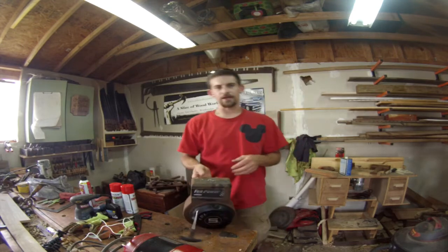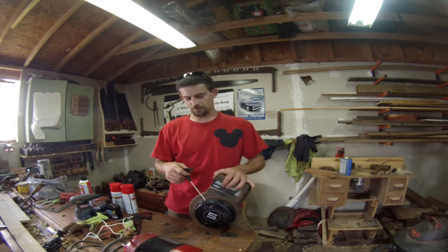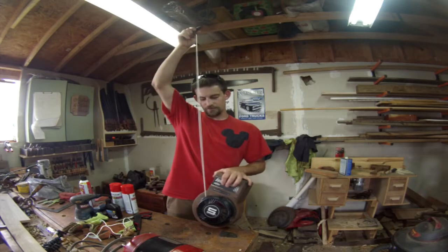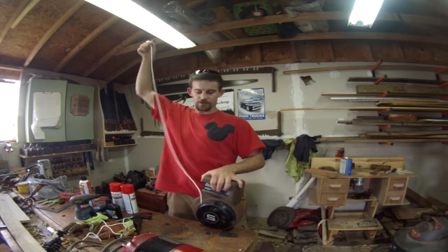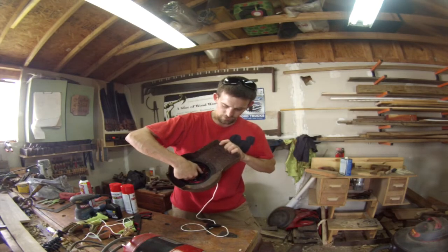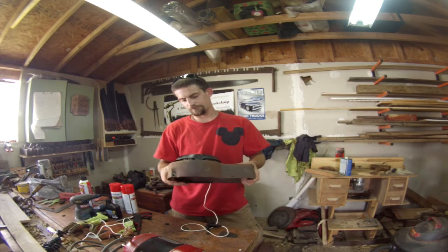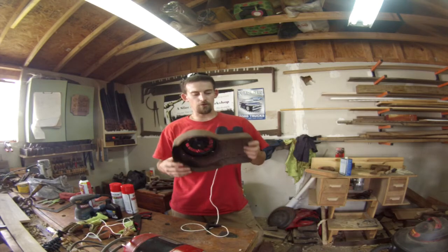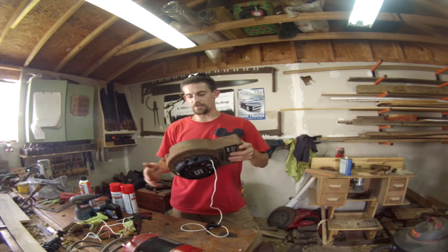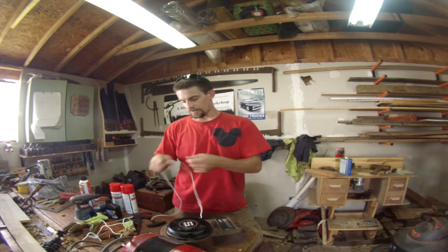I've gotten the new string in, attached it to the motor, and tried to see if it would turn over. I'm pretty sure the spring has sprung — when I pull the string there's a little resistance but not nearly enough. I know it's wound correctly because when I pull it the little white fingers that are supposed to catch the shaft are coming out correctly. I think the spring just isn't reactive anymore. If you guys know why it's doing that or how I can fix it, leave it in the comments below. I know the engine's not locked up since I've already been spinning it, so that's good.